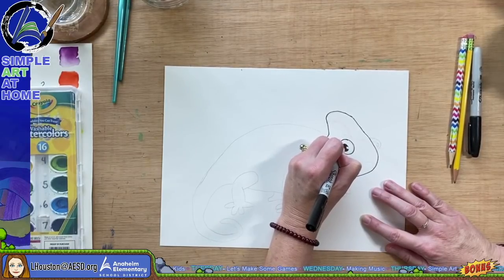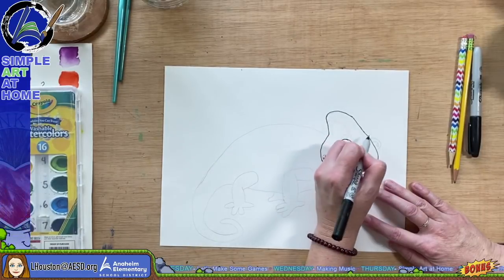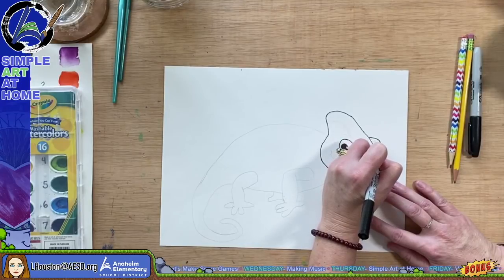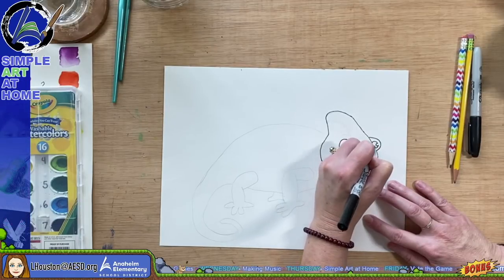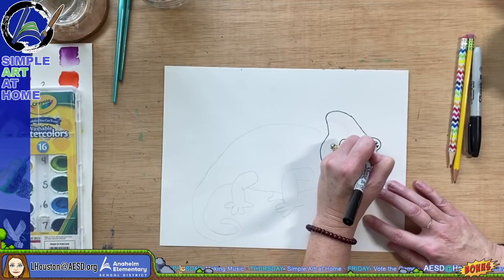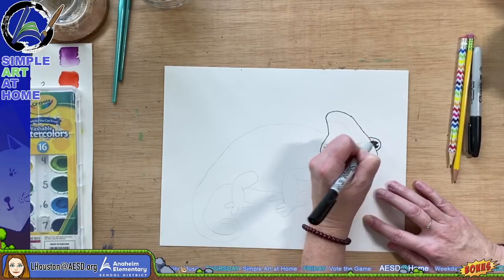When you are coloring your chameleon today, you can color it any color that you'd like. I'm going to do a fun activity where he blends in with his environment behind him. As I said before, chameleons don't always use camouflage to hide, but sometimes they do.